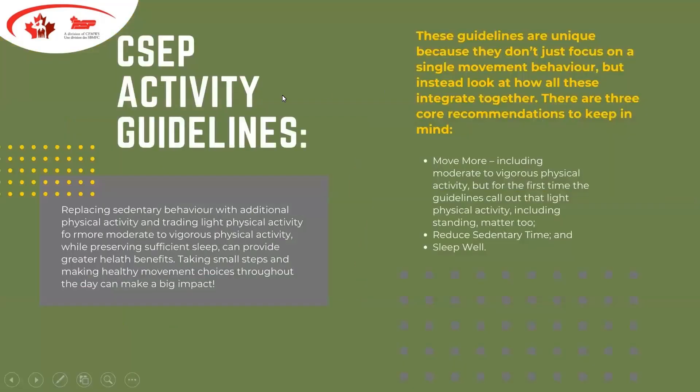This next slide refers to one of our governing bodies used right across the CAF — the Canadian Society of Exercise Physiology, or CSEP. Their activity guidelines remind us that we should absolutely replace sedentary behavior with more physical activity. You've probably heard the buzzterm 'sitting is the new smoking' — lots of studies on population health have indicated that we're sitting too much as a population and that this is as hazardous as smoking. Our governing bodies have made sure to get that messaging out.